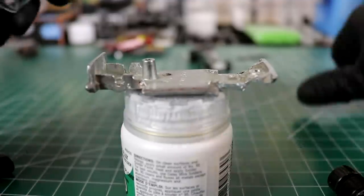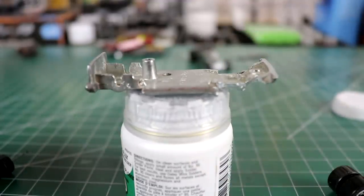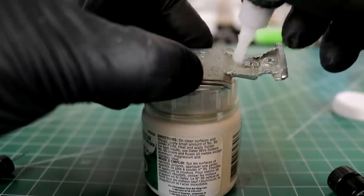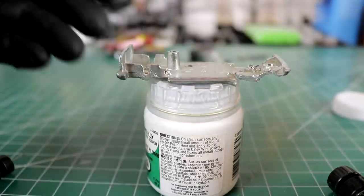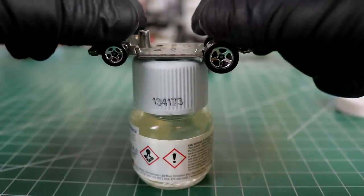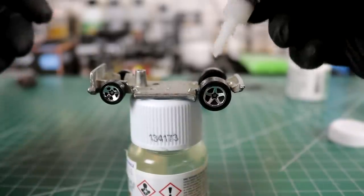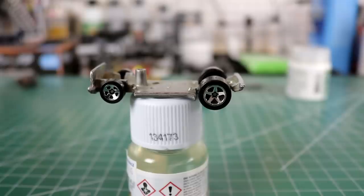You guys have seen me do this before — I've got some super glue gel here. I'm just going to dab it on. This axle is too big — it's going to be a problem. What have we got here? Clear coat — that'll work. I have everything pretty centered so she rolls nice. One extra dab for good luck on top. We can set that aside very carefully.